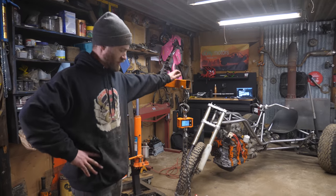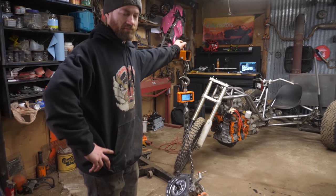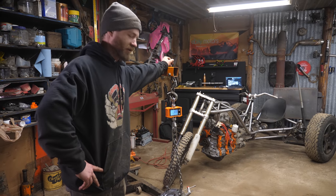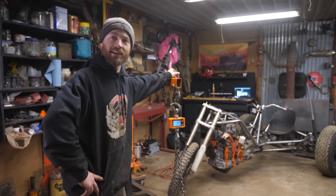We've got two motors at about 130 pounds apiece — that's 260 pounds — plus 170 pounds of batteries. That's roughly 500 pounds of drivetrain. That's almost a pound per horsepower. Yeah, it is — that's impressive.